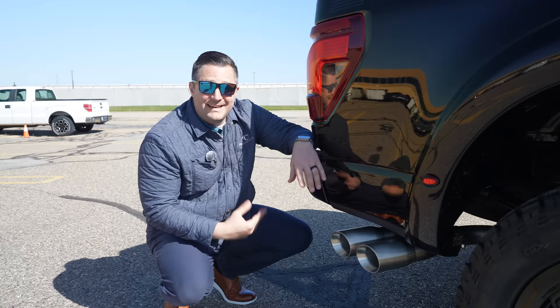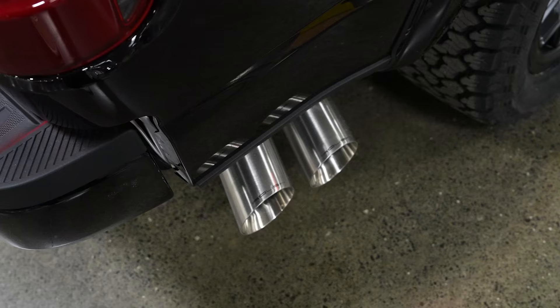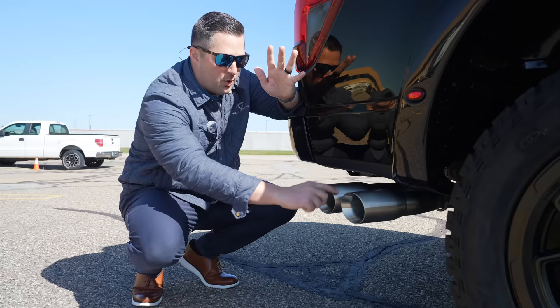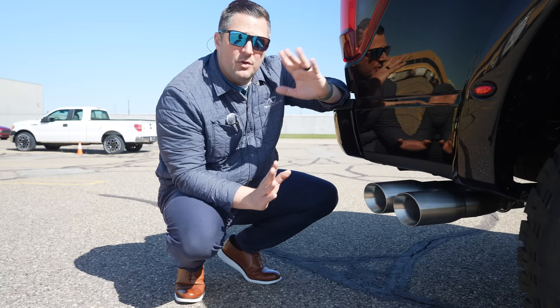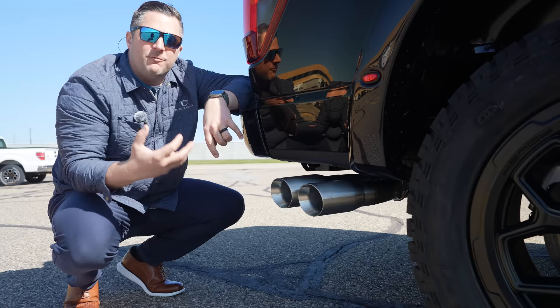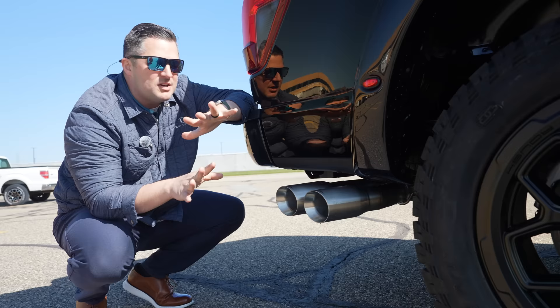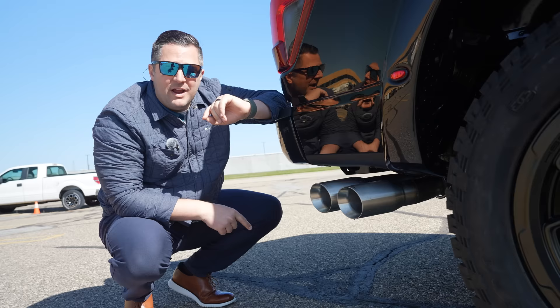This active exhaust system is pretty sweet. Every one of these Roushes comes with the active exhaust system automatically standard — this is the brushed stainless steel we were talking about, with the Roush logo on the tips themselves. The reason they went stainless instead of black is that the tires kick up a lot of rocks, and the last thing you want is to pelt a black exhaust tip so it starts looking grungy. So Roush went this route to fully warranty it all the way through. The entire exhaust system is actuated — turned on and off with that built-in switch overhead — and the actuator is built right next to the muffler.